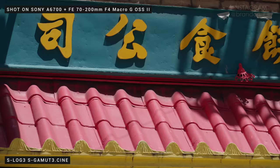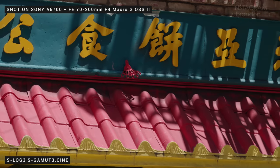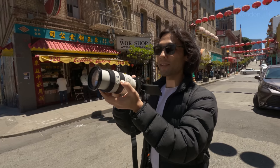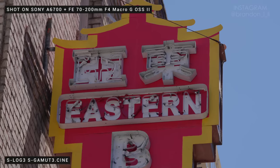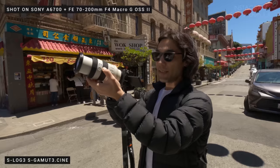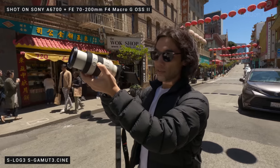San Francisco is famous for its Chinatown, so we had to get some shots there. I feel like Chinatown is the most interesting part of any city because when you put Chinese culture in the middle of another culture, you get an interesting and unique result each time.